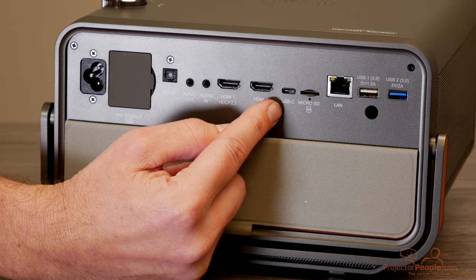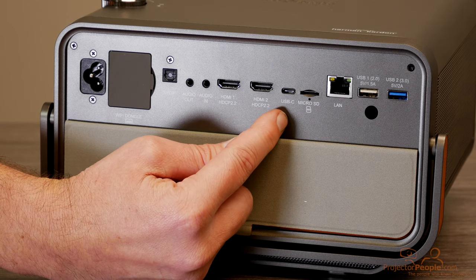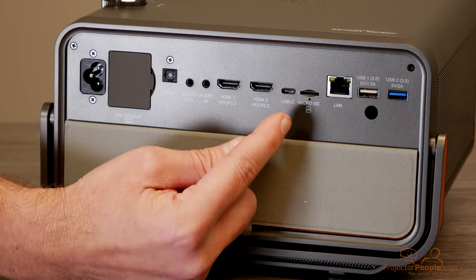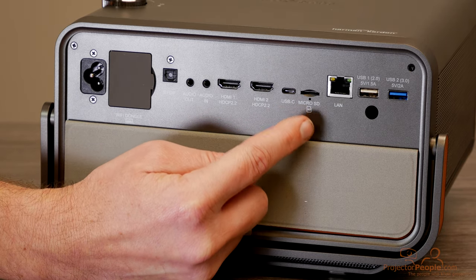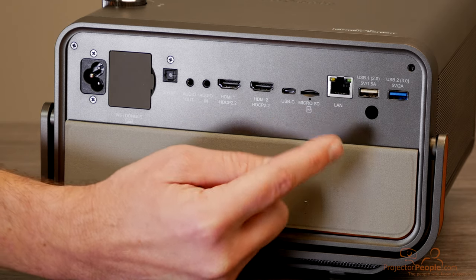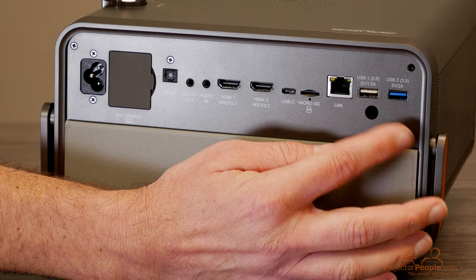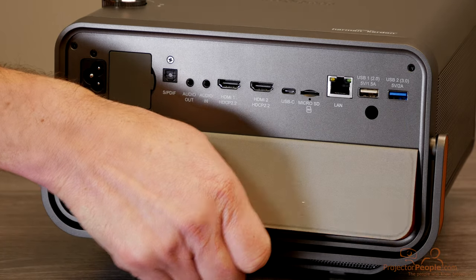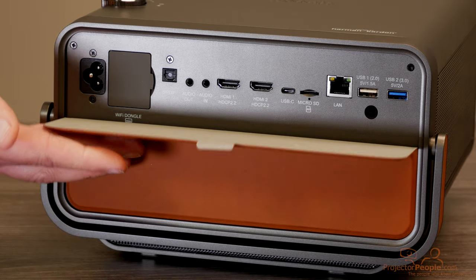It also has USB-C, which is fantastic — you don't see this in a lot of projectors, but with laptops nowadays often only having USB-C, it's a great addition. Then you have a micro SD card slot if you have photos you want to share, LAN input, and general USB ports for firmware. Not a whole lot of stuff, but a lot of functionality is already built into the projector, so you don't need as many inputs. It all seals up really nicely.